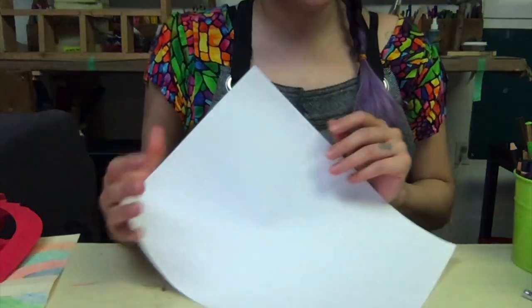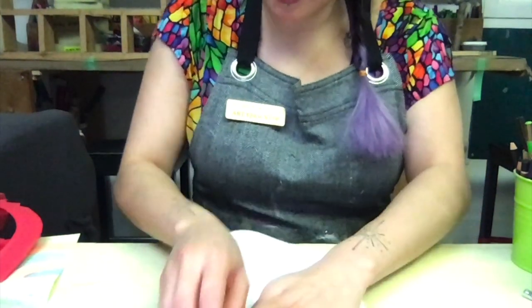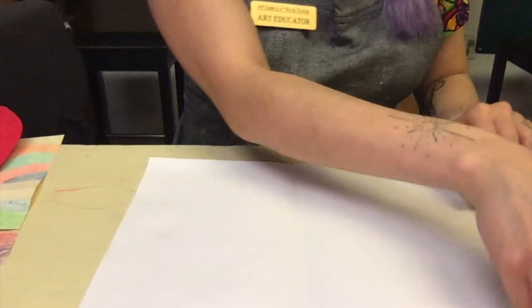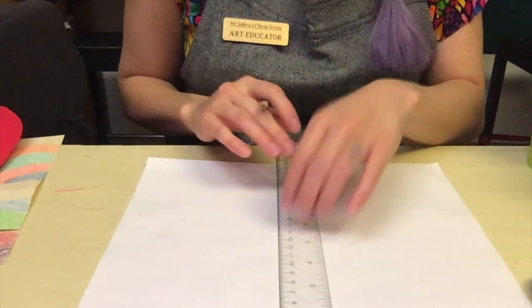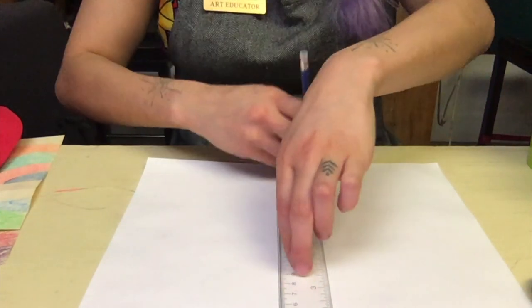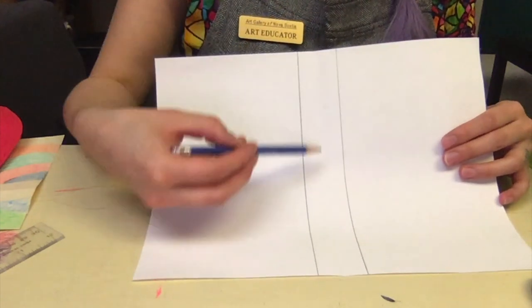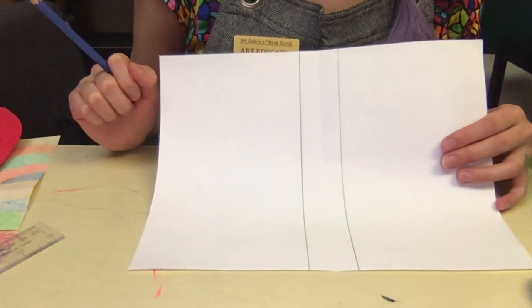We're going to begin with our sheet of paper. We're going to take our piece, fold it in half, press right down the middle, and open it back up. I'm going to take my ruler now and place it down the middle of my fold — it doesn't have to be precisely the middle, just as accurate as you can. We're going to make a mark on either side of our ruler. This centre right here is going to be considered our spine, the centre piece holding the entire sculpture up. So it is very important that we don't cut into this piece, just around it.